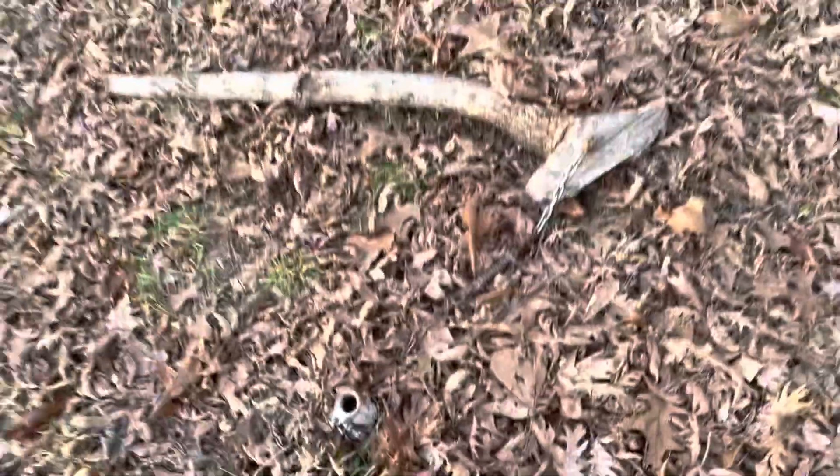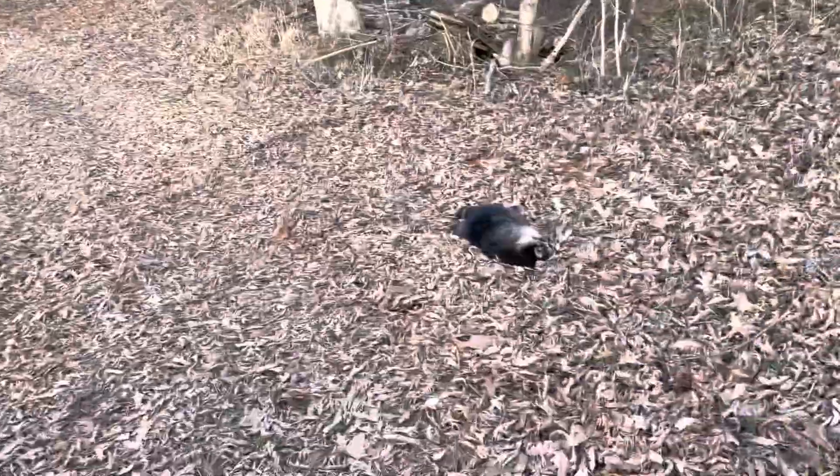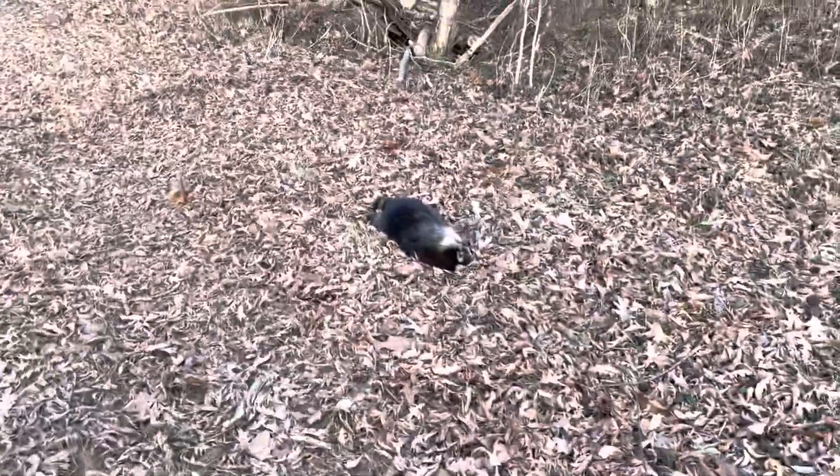That is the finished set. Dog proofs are a very quick and efficient way of trapping — those and blind sets are probably my favorites. We're gonna go ahead and get him loaded up, we've got a few more traps to check. I'll let you guys know if we catch anything else, so here we go.